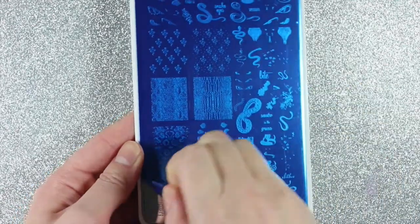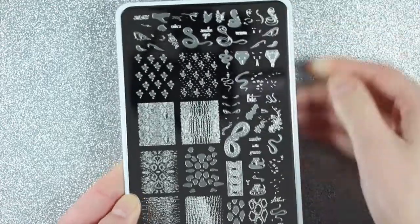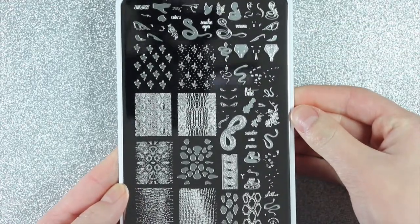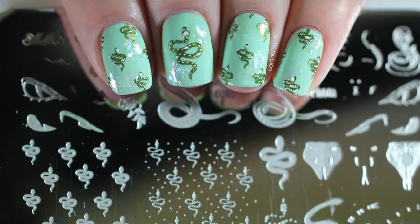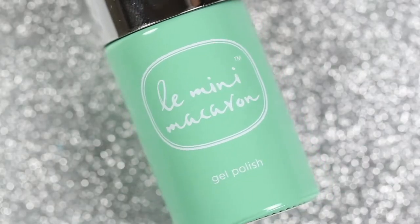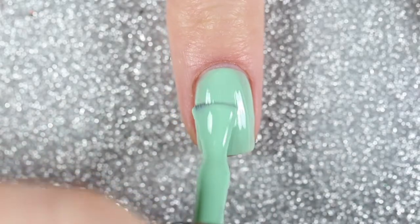Before I start I'll remove the blue plastic protective barrier on top of the plate. I'm also going to be using the Big Bling XL Clear Jelly Stamper for all of my designs. For the first design I'm doing a snake pattern with some iridescent foils. I'm starting off with Limini Macarons Pistachio, which is a light pistachio green gel polish.